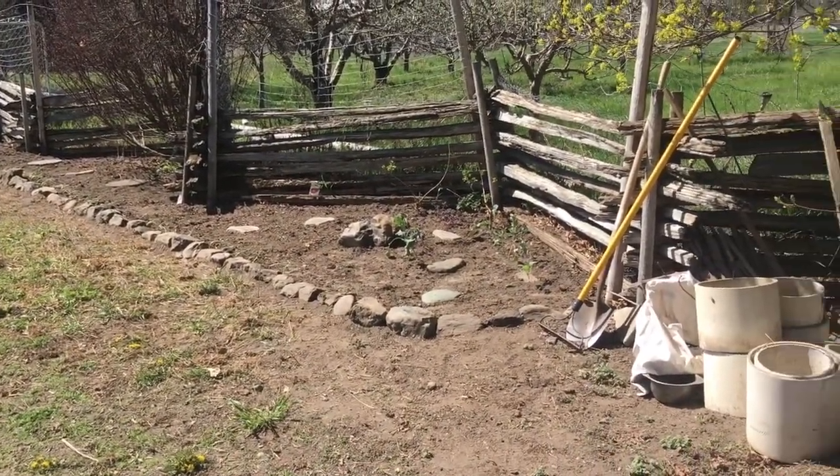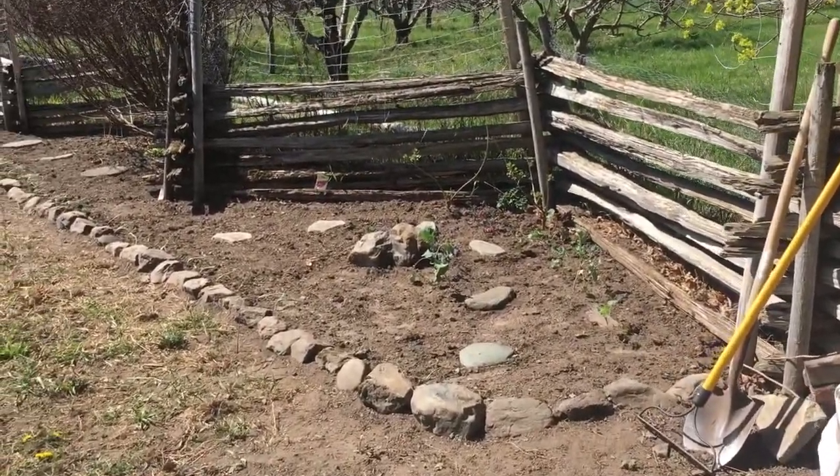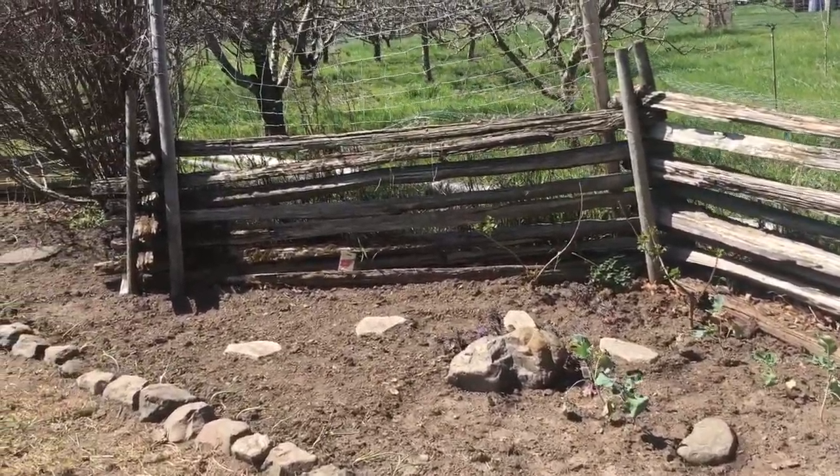I made this bed, and for right now I'm putting my vegetables in it. It'll eventually be an herb garden, but for now it's cool crop vegetables.